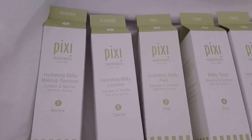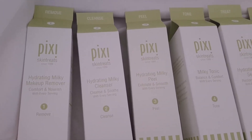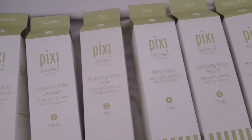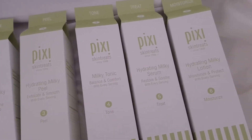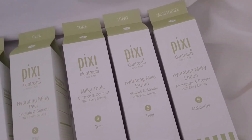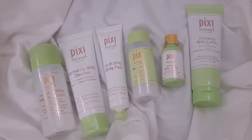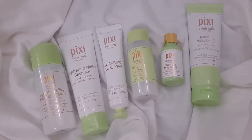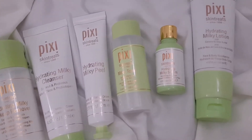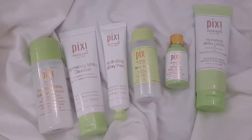Here are all the steps at a glance for your convenience: step 1, remove; step 2, cleanse; step 3, peel; step 4, tone; step 5, treat; and step 6, moisturize. I will try this entire range and get back to you guys. If you want reviews about any product in particular, please do write in the comment section below — I'd love to know your feedback or any suggestions.